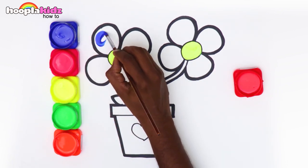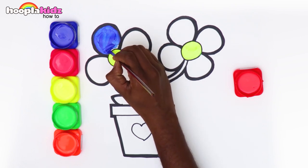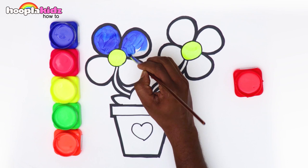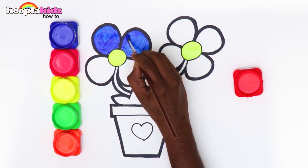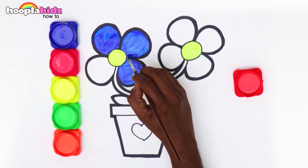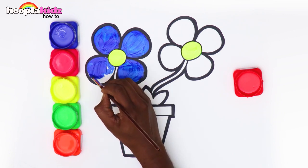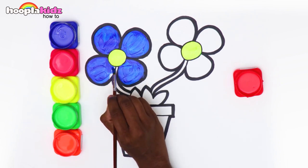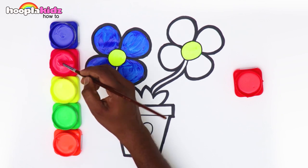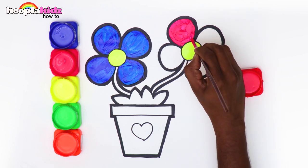Wouldn't our flowers look beautiful with blue petals? I love the flowers and doing the petals. Let's color the petals of the other flower pink. Pink is such an amazing color.